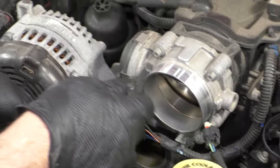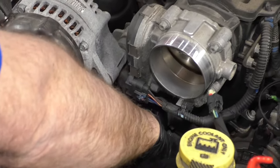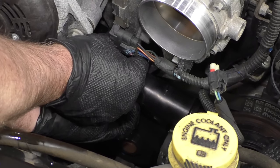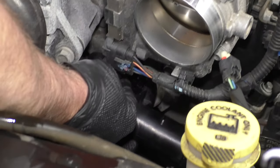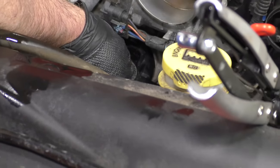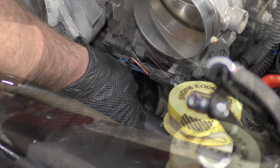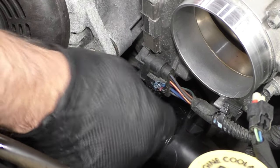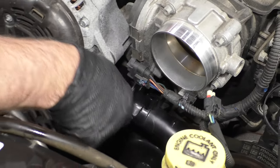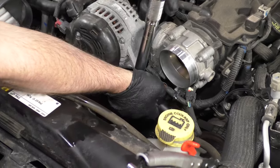Now I'll take the housing with the bolts, just line this up. I'll start the top bolt and the lower bolt. With those bolts snugged down a little bit, I will take a torque wrench and tighten these to 105 inch pounds.